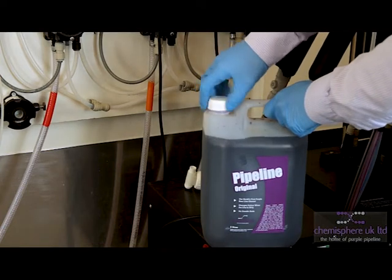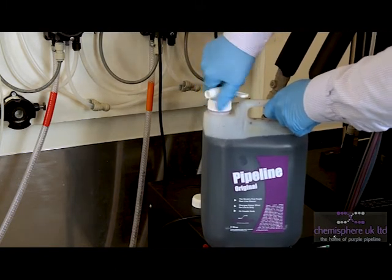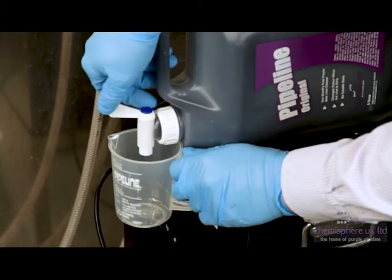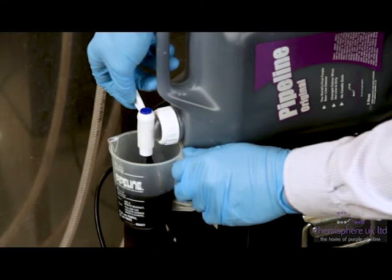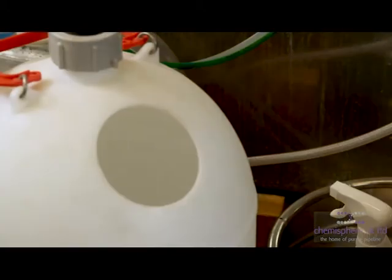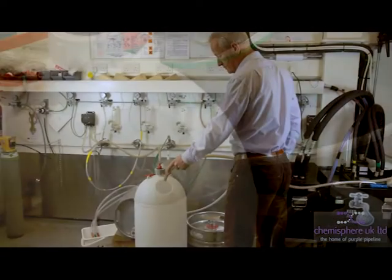Fit the cap tap to the Pipeline container to make for safer pouring. Pour the Pipeline or Pipeline 40 into the measuring jug provided, then transfer this to the cleaning keg and top up with water.